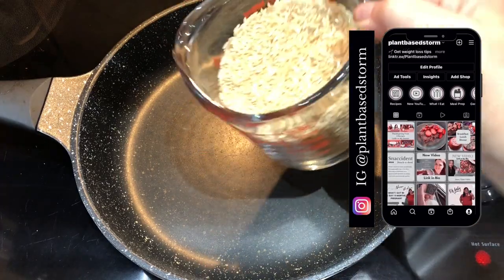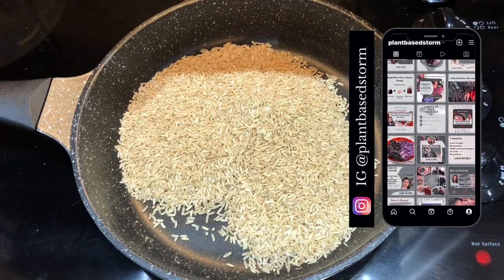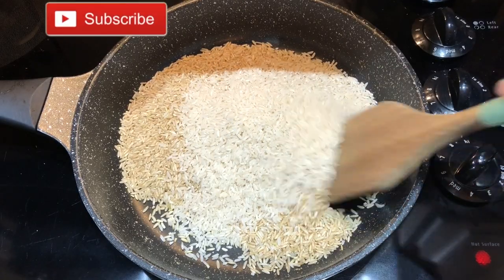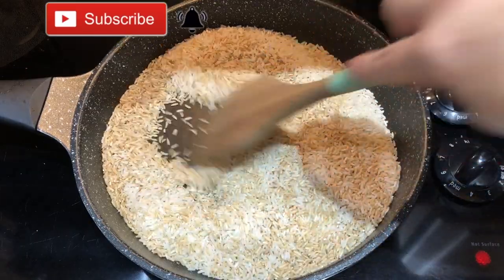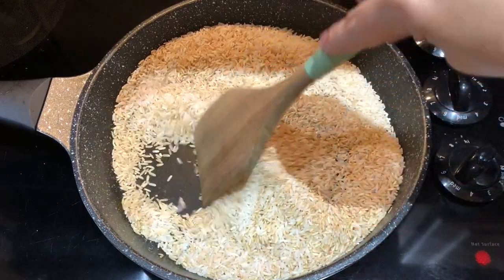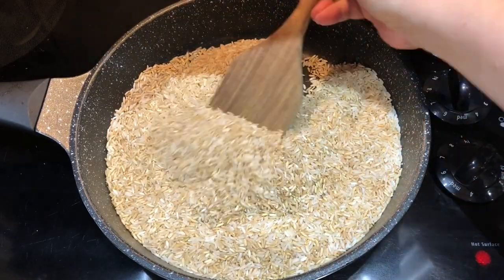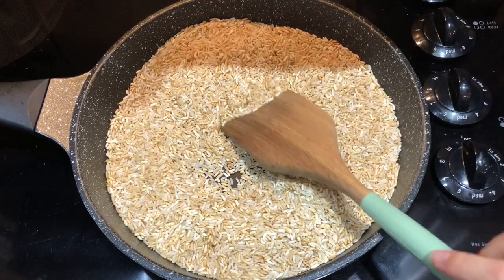The first thing we're going to kick this recipe off with is the Mexican-inspired rice. I'm using two cups of brown rice and one cup of white rice, and we're toasting it in the pan. Traditionally this is cooked in oil, but this is an oil-free recipe. The flavor that toasting imparts into the dish is undeniably delicious and you truly don't want to skip this step because it lends so much flavor.